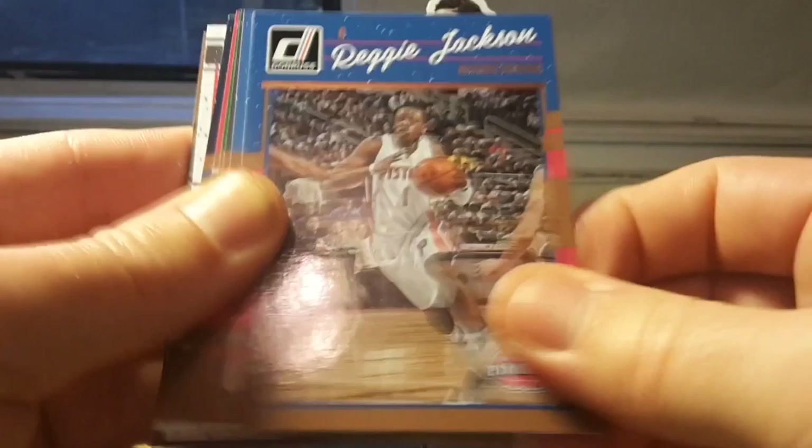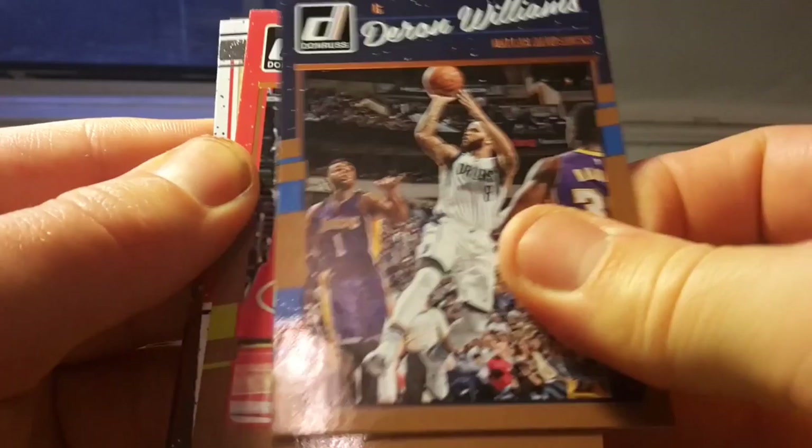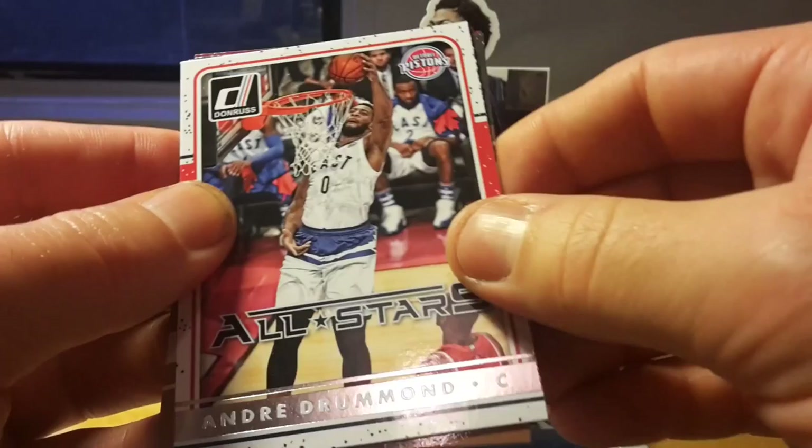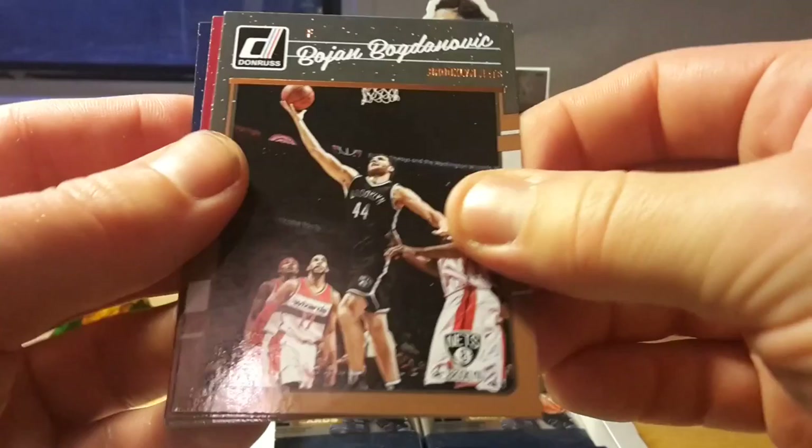DeMarre Carroll, Reggie Jackson. There seems to be an insert — this little white insert. I'm not sure if it's a jersey or autograph — no, it's just an All-Stars insert. Nothing really stands out: no holographic effects, no specific photos. Overall, Donruss feels a little boring this year compared to Hoops and Prizm.